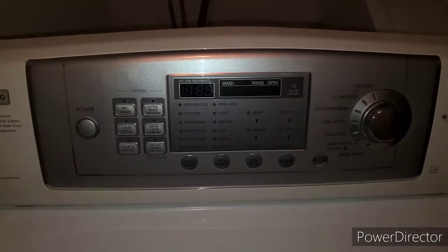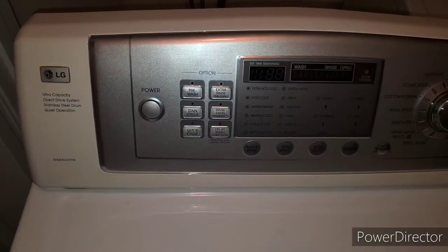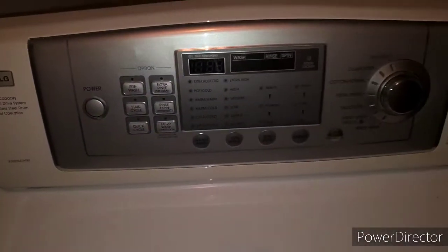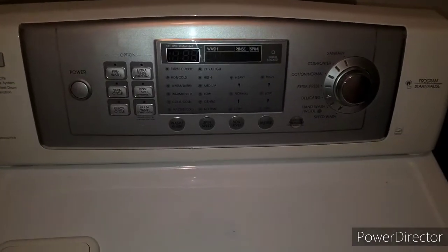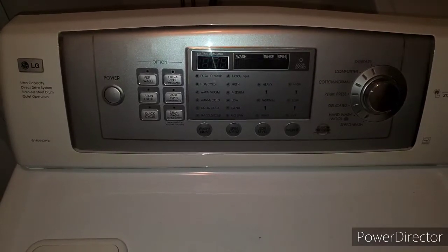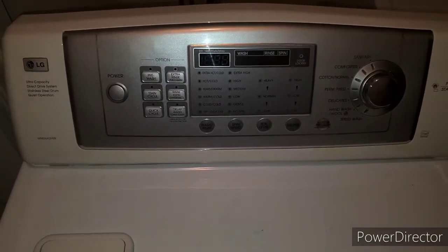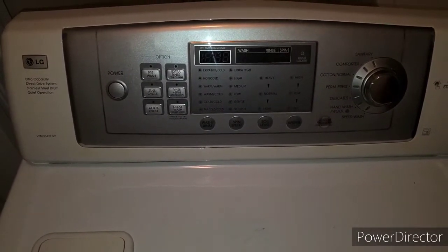Hey guys, this is JOATD. Today we're having a problem with a front loader LG washing machine. The model number is WM0642HW. The problem is when you start a load, hit power, select your wash setting, it'll fill up with water and as soon as it starts to wash, it's supposed to turn the water off but it doesn't.